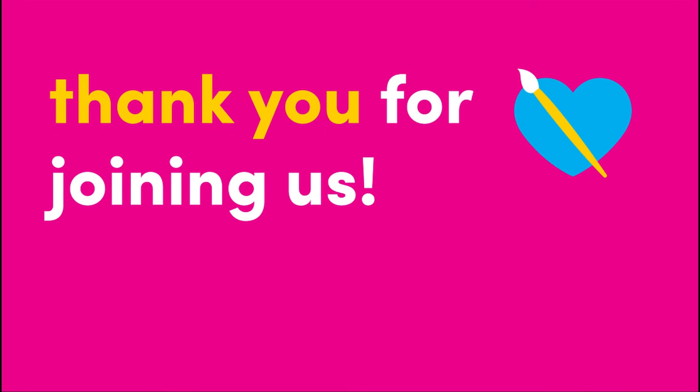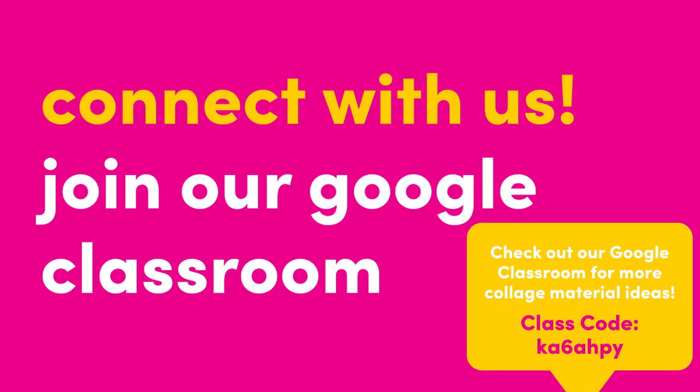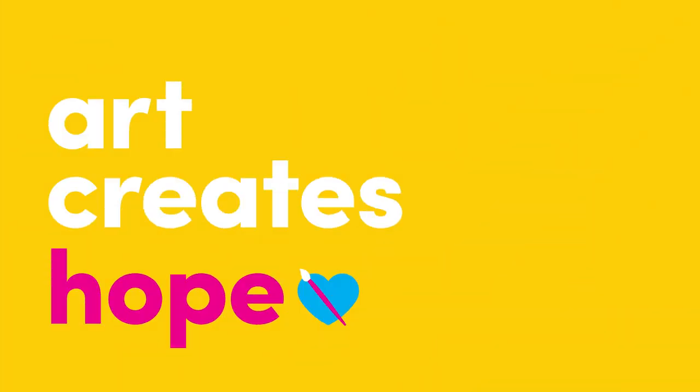Thank you for joining us. We hope you enjoyed collaging together. Want to get connected with Art Creates Hope? Join our Google Classroom by signing in and entering our class code KA6AHPY. We'd love to see your work — you can submit it through Google Classroom. Remember to leave us a comment and subscribe. We'll see you next week with another art lesson. See you soon!